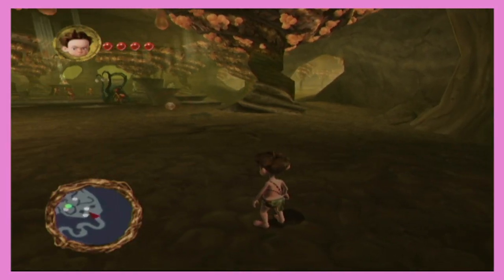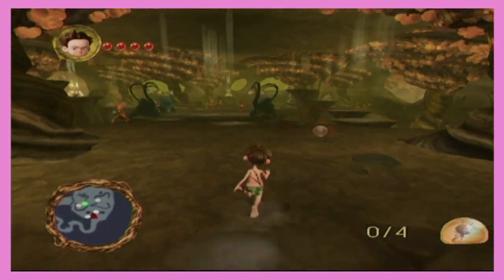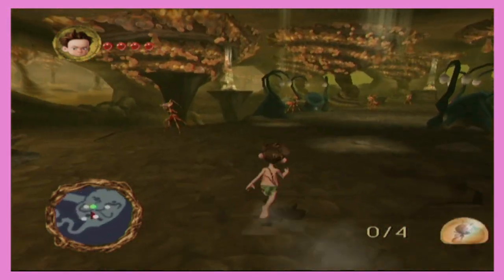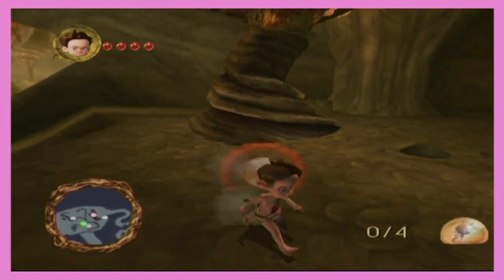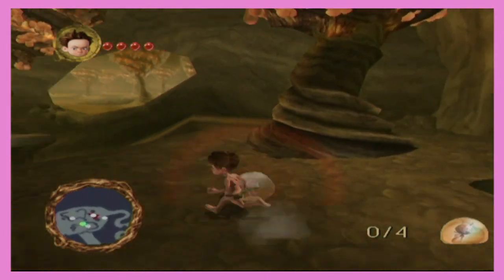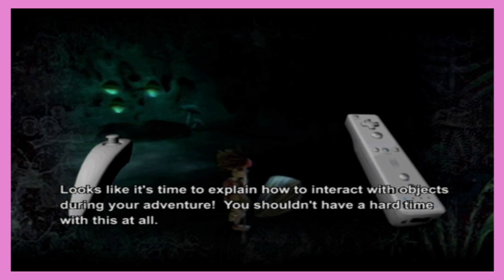Yeah, go on, try moving the camera right now. I do kind of wish that it was like the Wii remote moving the camera. Can I collect this? Press A button or B button. I'm pressing both of those, my man. You can't jump. No.